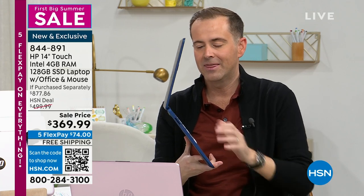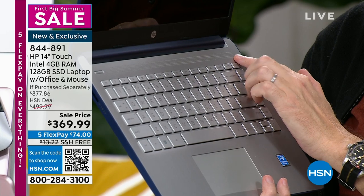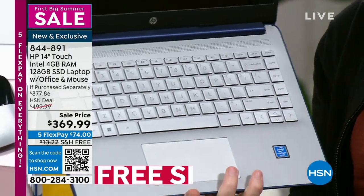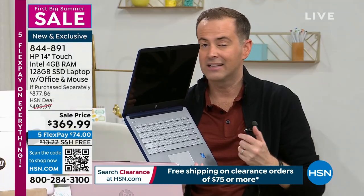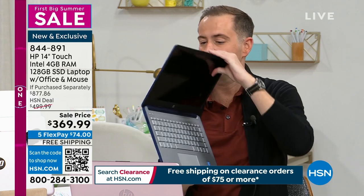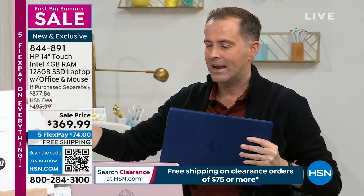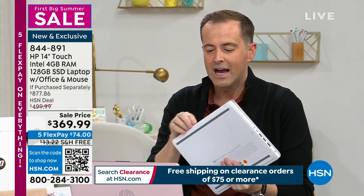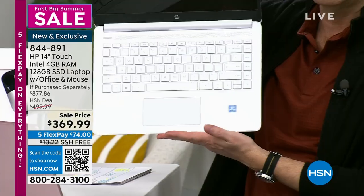At $369, you get extra upgrades you'd never expect: a backlit keyboard, an oversized touchpad, high-quality sound from the built-in speaker bar, and individual island-style keys. It's wafer thin. This is the lowest price ever on this model. Blue continues to be the best seller; the white is now down to a handful — our team managed to secure a couple extra dozen after selling out yesterday.